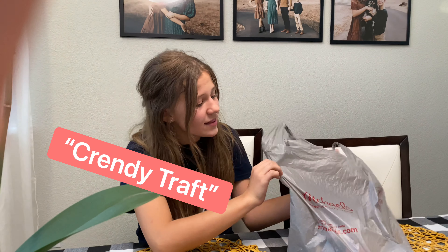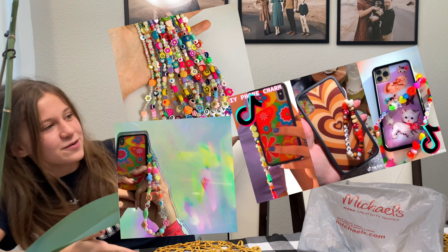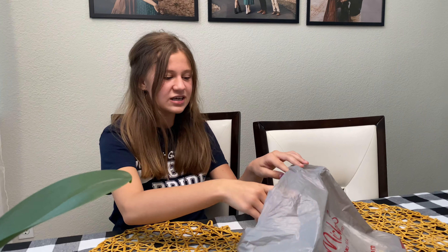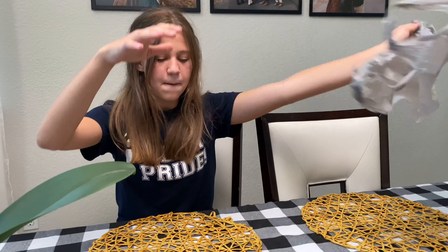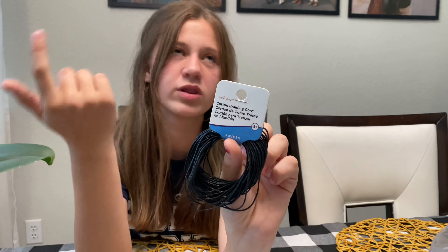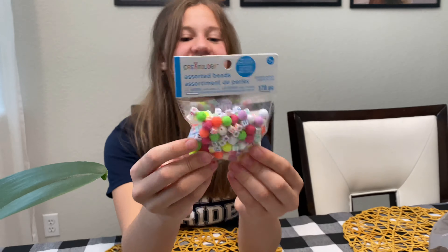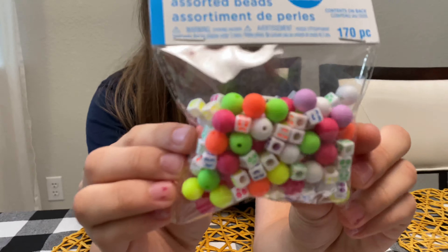I've been making a trendy craft — a trendy craft from Michaels. If you guys didn't already see, it's very popular: the iPhone charms. I'll be putting images right here. I think they look really cool and I really wanted to try it myself. So we got some items from Michaels, and the first thing we got is the cotton braiding cord — this is for the string for my beads and charms to go on, just black.